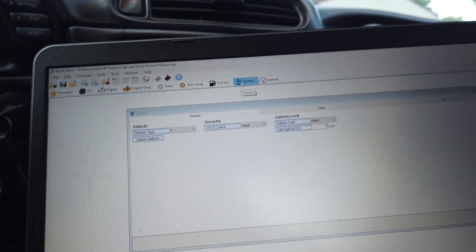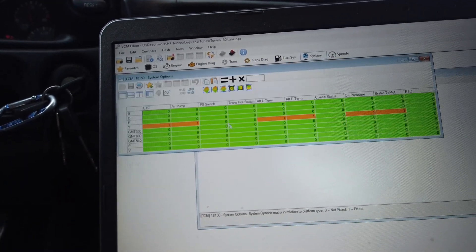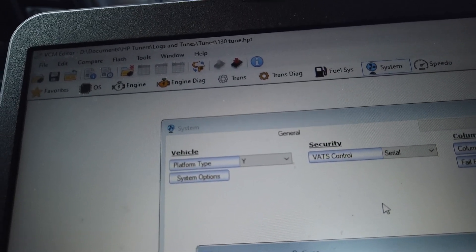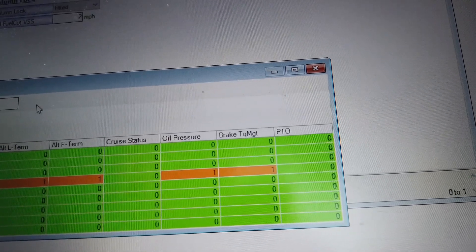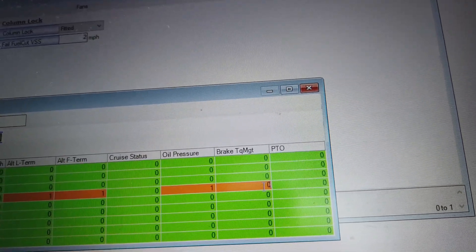So you go to Systems, go over to System Options. You also want to look right here where it says platform type — mine is Y. You come down to the table, find where the Y is. You can see it's 1 if it's equipped with it and 0 if it's not. I don't have a trans hot switch, so that's 0. Over here you see brake torque management — you're going to change that to 0.